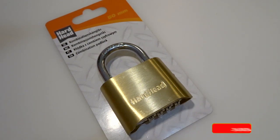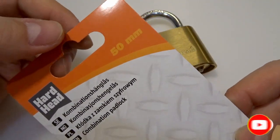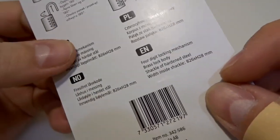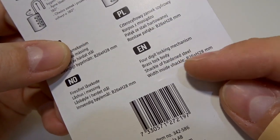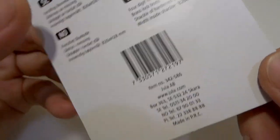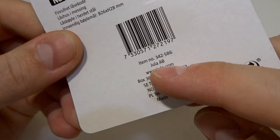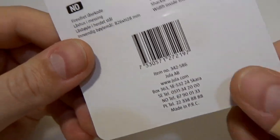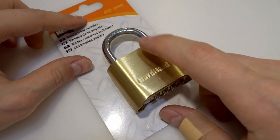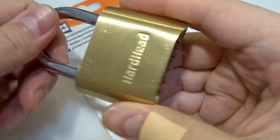Today I have a combination padlock for you guys. It's a Hard Hat, 50 millimeter, and here it is. It's a four-digit combination with a locking mechanism, brass lock body, and shackle of hardened steel. It's made in China, and I picked it up here in Sweden trying to find out if this one can be easily bypassed. And before doing that, here is zero-zero-zero-zero — it's working very nicely.